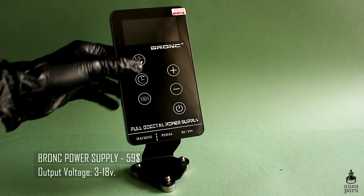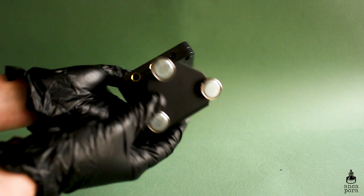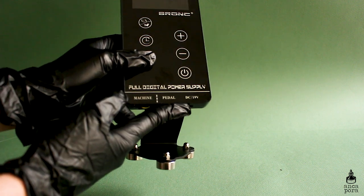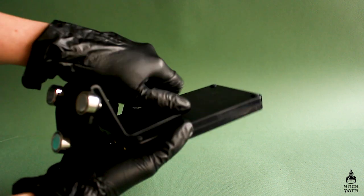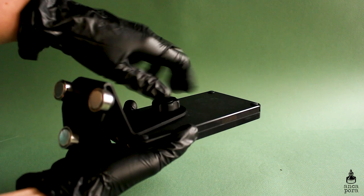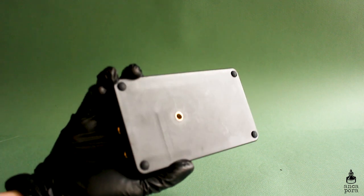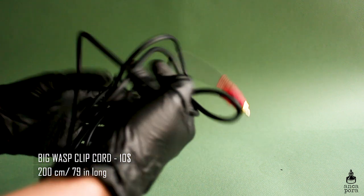You will also need a power supply. Mine is also from Bronc — it ranges from 3 to 18 volts, and I usually use it from 6 to about 8 volts. I like this power supply because it's really ergonomical, easy to wrap up, and it comes with a magnetic support. You can also switch it to a suction cup support depending on how your station is set up. I haven't had any problems with it so I would recommend it.